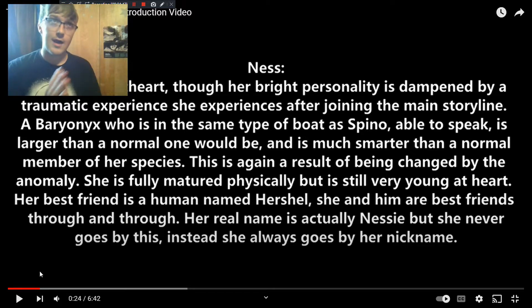She kind of looks down because she goes through some stuff in this book that really makes her bubbly personality pop. She goes through a period where she's more protective of her friend Herschel and just not as outgoing and playful as she used to be. What the catalyst for that change is, you will find out when the book comes out.